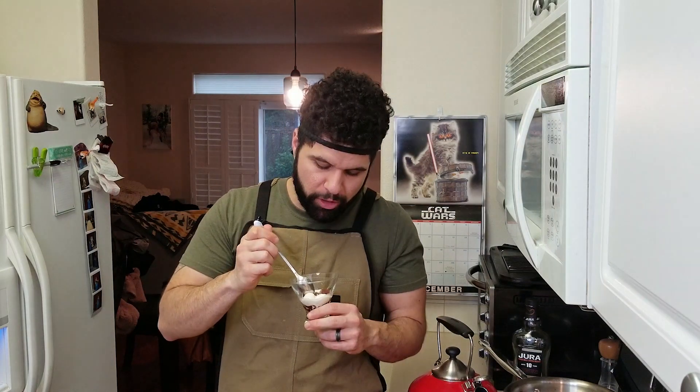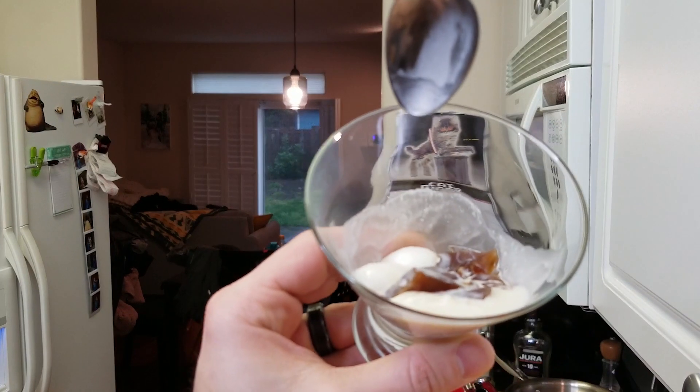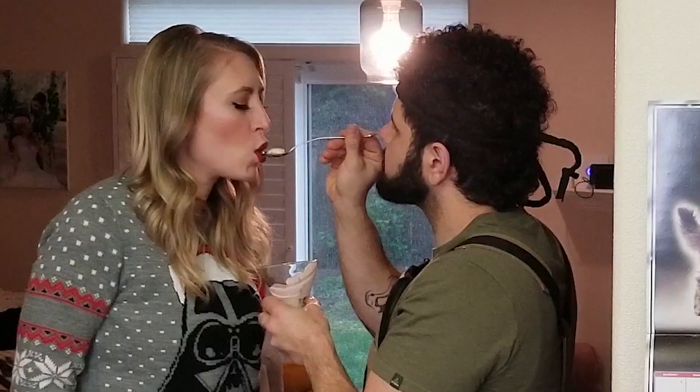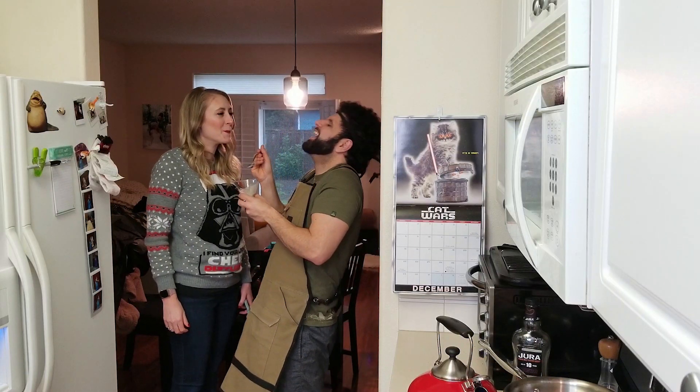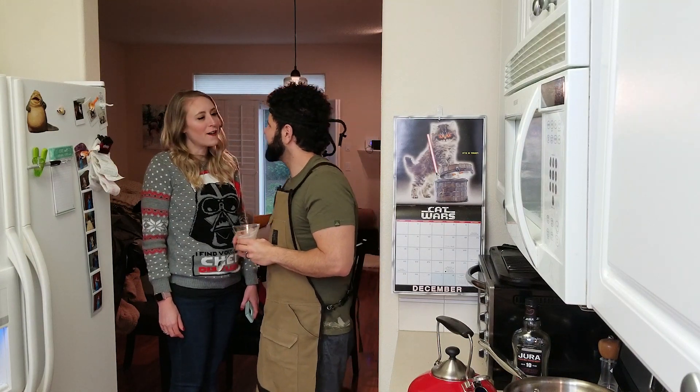After much trial and error, here's round two — and we still have one final phase before we're done experimenting. Once you break that membrane, all of that cream opens up. Whoa! The wife is extremely happy.